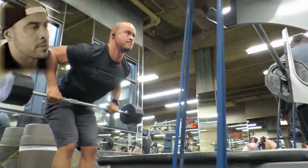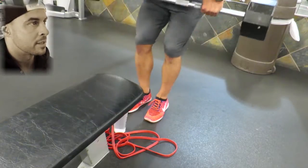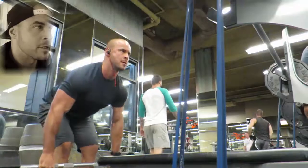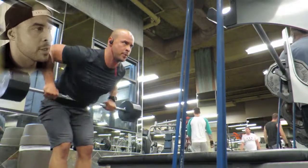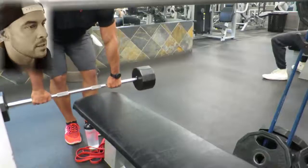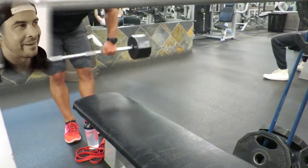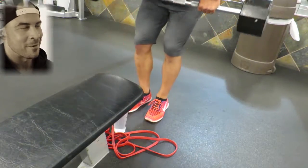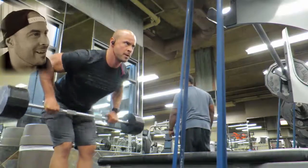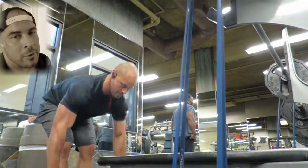I've got this exercise paired up with a barbell row and there are no bands attached to this, but it's still a very effective exercise. You want to really focus on squeezing your shoulder blades together while keeping your back as flat as possible. Traditionally I would do 5 sets of 15 to 20 reps.